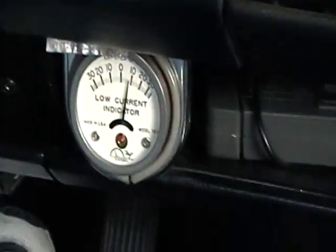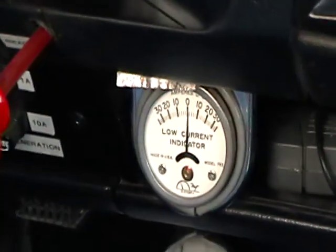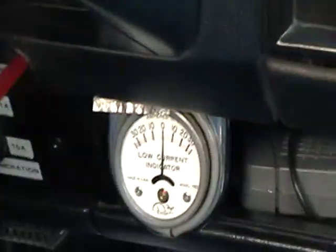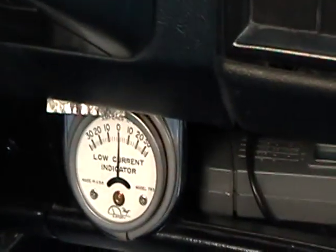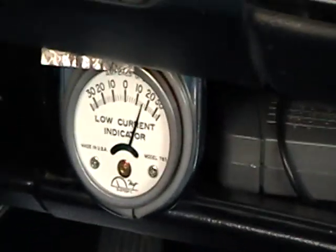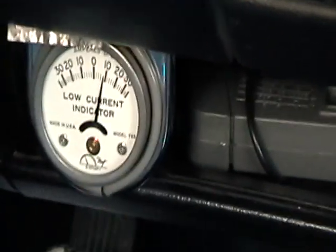Now I'm going to step on the brake. So we've got a good amount of regeneration going back into the batteries. Okay, we're back up to 35. Initially it comes up almost 18 amps. We're now at 25 miles an hour, still 10 amps.